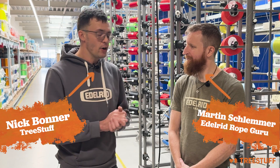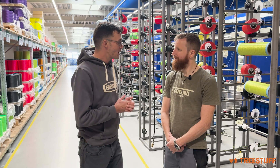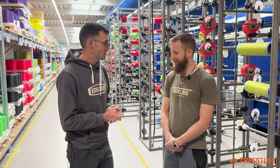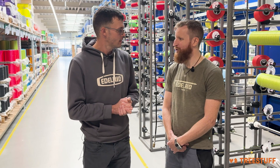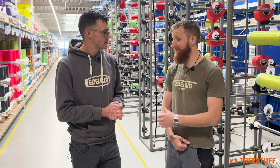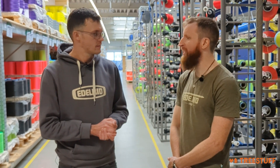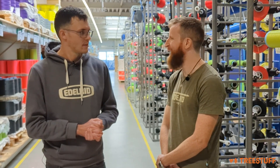I'm Nick Bonner for treestuff.com and I'm here with Martin at the Edelrid World Headquarters and main production facility. Thank you so much for having us here — you guys have a beautiful facility. I'm the head of the rope development department here at Edelrid, so I'm basically taking care of the new development of rope, but also, as we have the production facilities here, we are pretty familiar with producing the ropes as well.